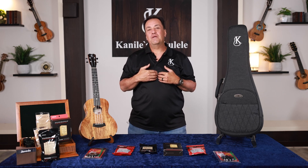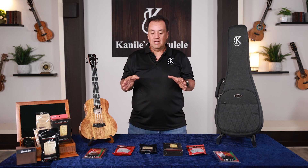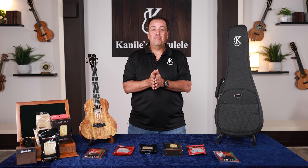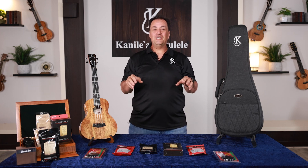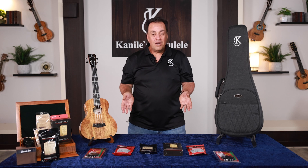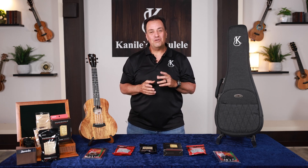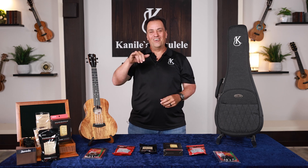It's our responsibility to maintain and care for our investment. Taking care of humidity ensures that our ukulele is going to be our best friend for years to come. Mahalo for watching. If you have any questions, please don't hesitate — shoot us an email. If you're looking for any of these products, we can get it in the mail to you. Reach out to us; we look forward to hearing from you. Aloha.